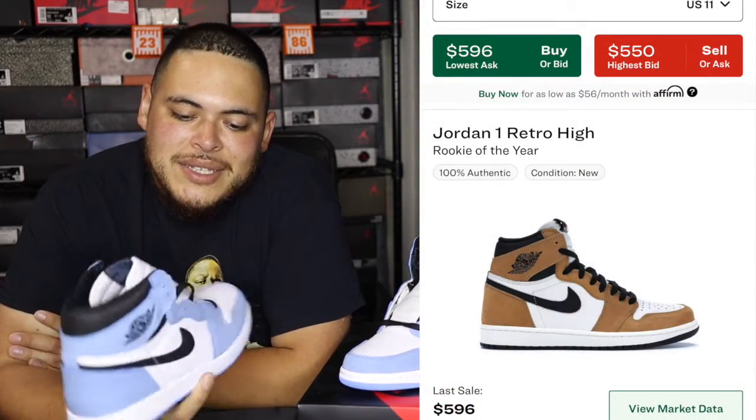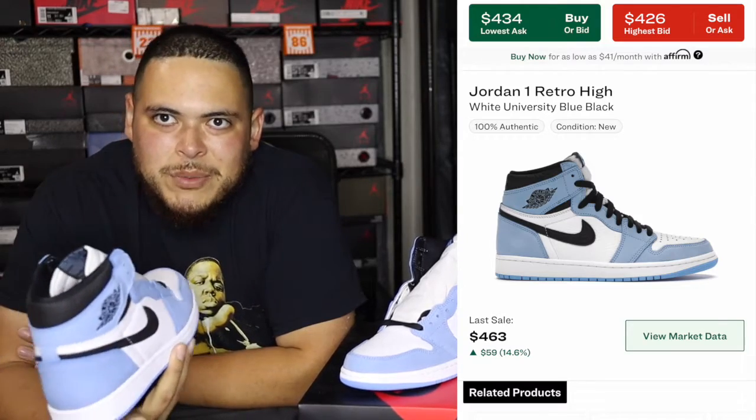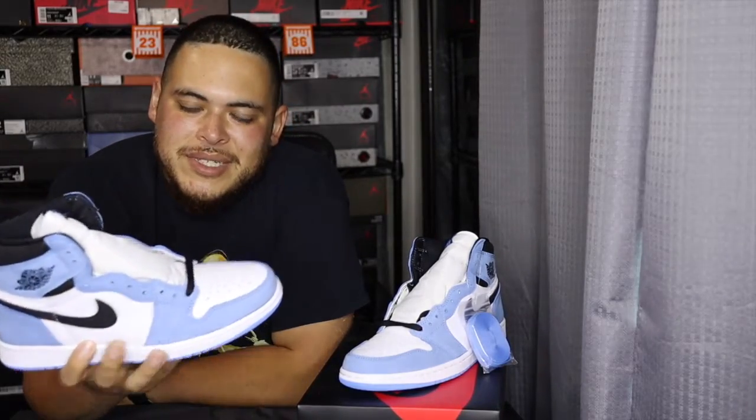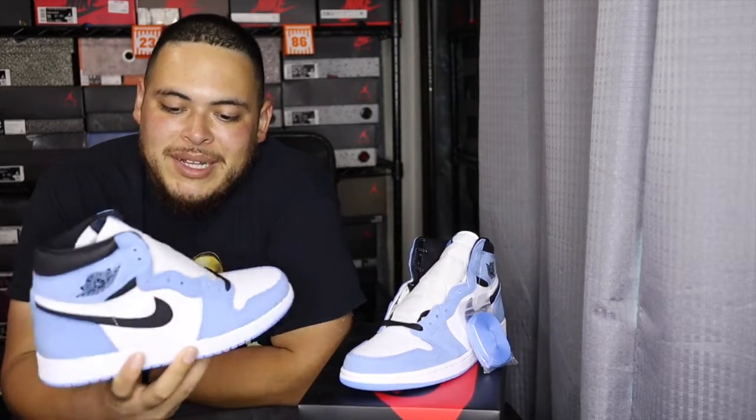I wish I would have bought more because if you look at the prices of those now they've skyrocketed — I want to say they're around $400 depending on your size. This shoe here released and resale was at like $500, right now it's around $400 and some change. It'll probably go up with time, but resellers figured the last shoe did $400 so they're keeping this one at $400. It's going to stay around $400 for a while and it's going to take at least another year or two before you start to see it go up even higher.